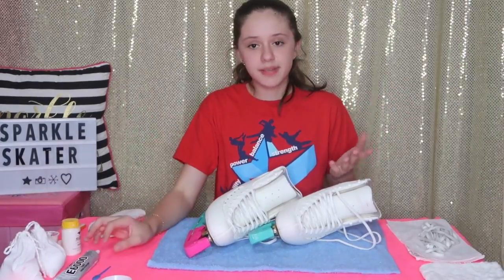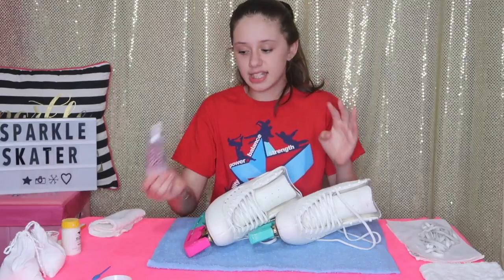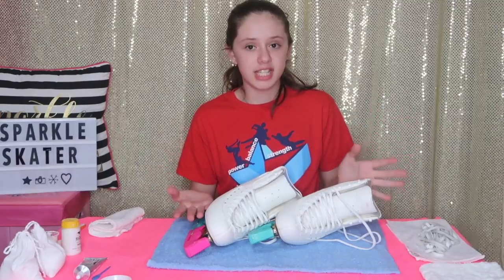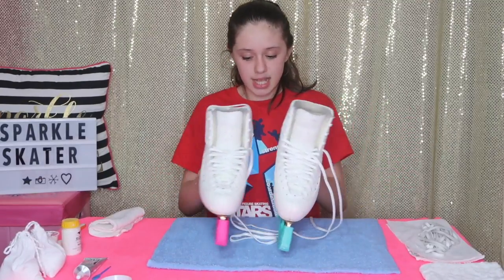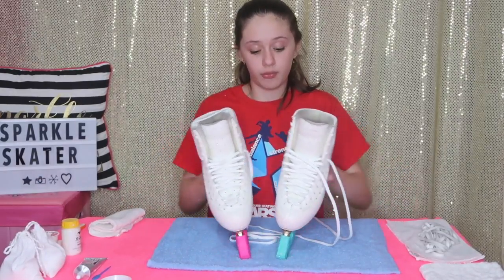I forgot to mention — the glue I use is E6000, and it's perfect for dresses, skates, and pretty much any stoning work you have to do. Here's what my skates look like when finished, and I think they look a lot better than before.